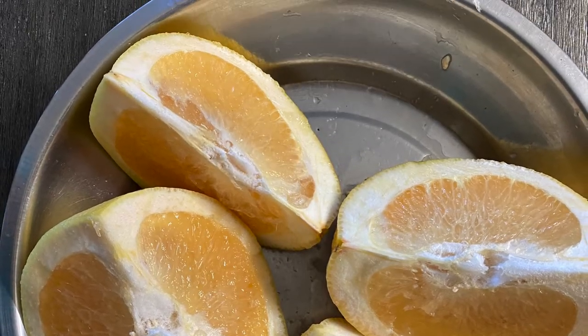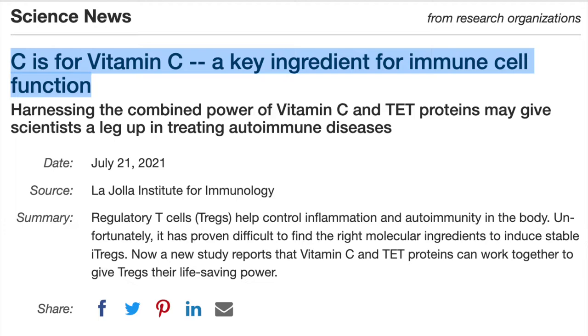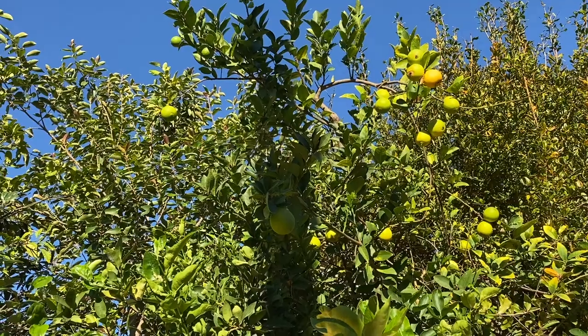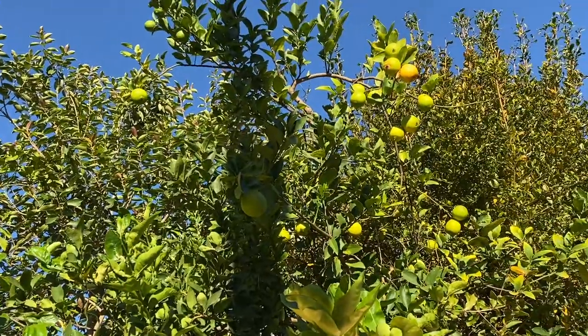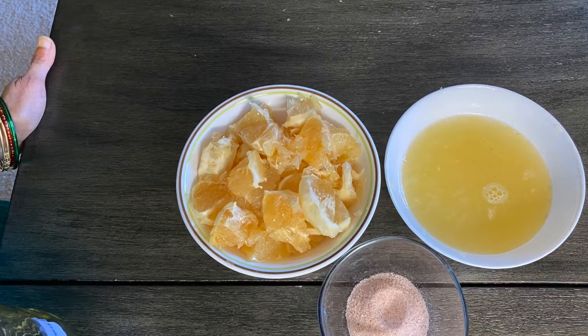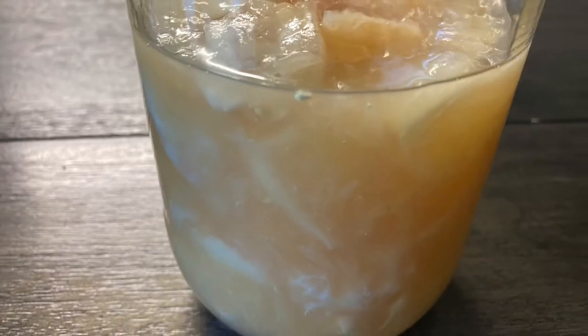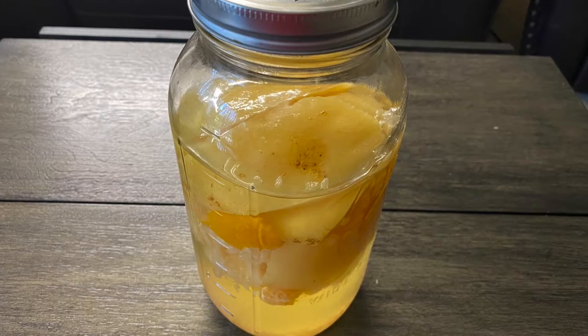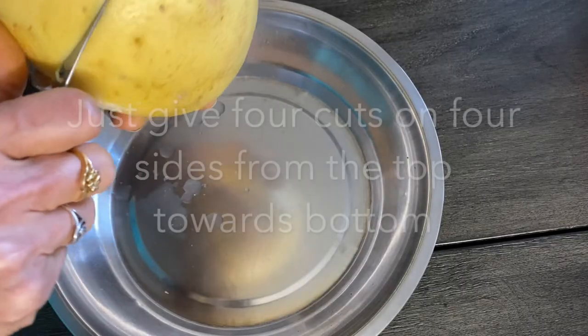The fruit pulp and peel is quite bitter to taste, but it has a very high amount of vitamin C and antioxidants compared to other citrus family fruits. I tried many different ways to make something useful out of it, and after many trials, this particular recipe worked out to be quite tasty for us.